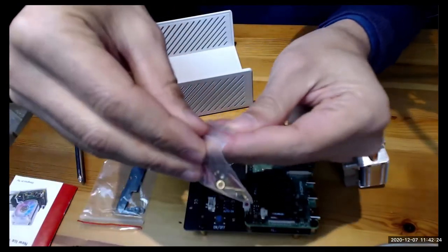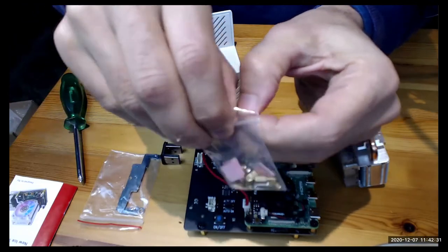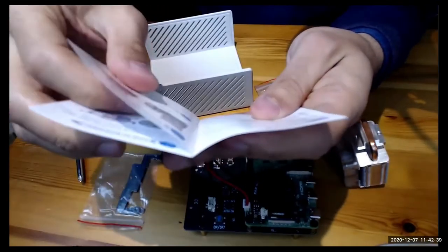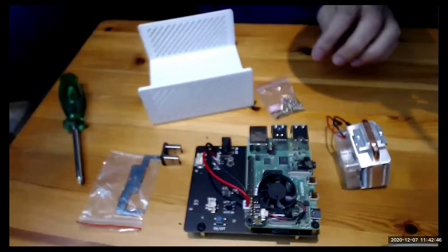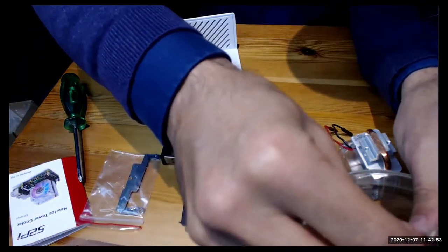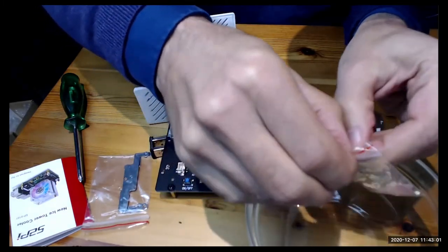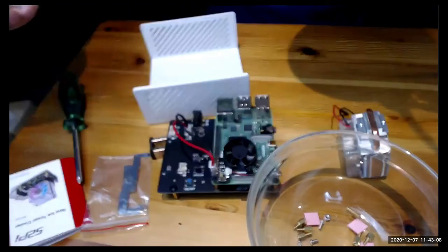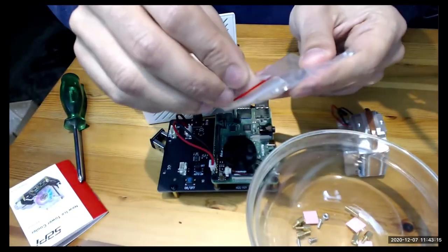These are all the screws, nuts, and everything else. What I'm not going to need is the thermal tape — those pink sheets that come with it — because I already have the heat sinks I ordered separately. I'll put all the screws and nuts in a tray and unpack the mounting brackets.